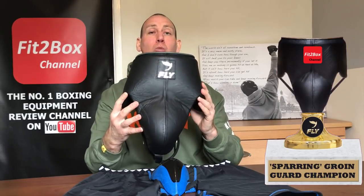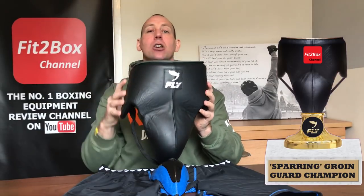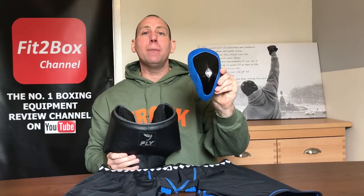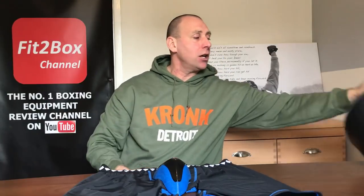I'd also like to point out that the Fly Wraith groin guard is the Fit2Box sparring groin guard champion. I use this all the time in my sparring and I would not spar without it — it is that good, especially with the extra protection it gives you above the actual groin. So we have two champions today: the Diamond MMA Athletic Cup as training groin guard champion and the Fly Wraith as sparring groin guard champion. Both are absolutely superb, and if you haven't got a groin guard you need to get one. So many times I see guys sparring without groin guards, and a week later after getting hit below the belt they've suddenly bought a brand new one.